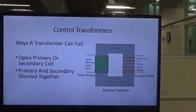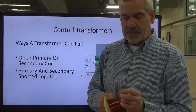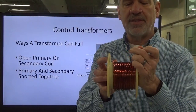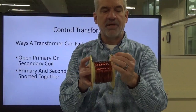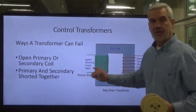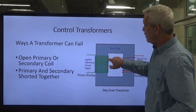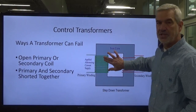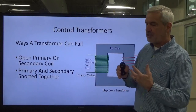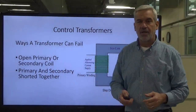Let me quickly talk about the wire inside the transformer. This looks like bare copper wire, but it's not bare — it has a very thin, clear, almost laminate-type insulation on it. That's why the primary isn't shorting out itself, because these windings are insulated. Unless, over time, that insulation wears out — then you wind up with damaged insulation and the turns become shorted together.